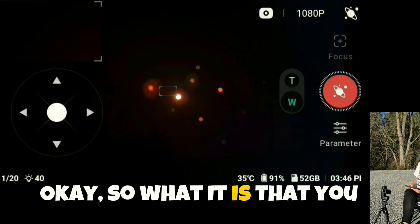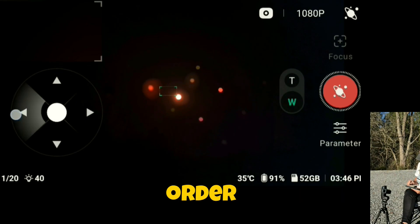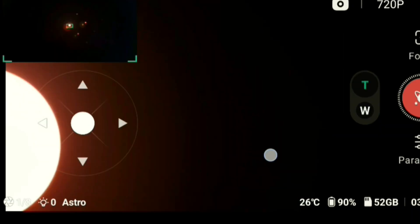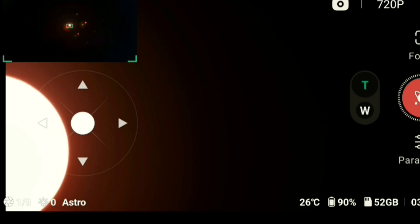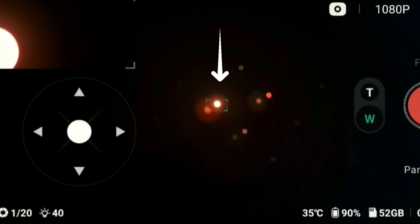What it is, is that you have to stop tracking in order for the joystick to show up. Let me go ahead and see it here. That's kind of like where we are — I believe it's right there in the center. Let me just move it a little bit more there.